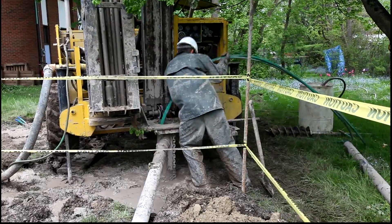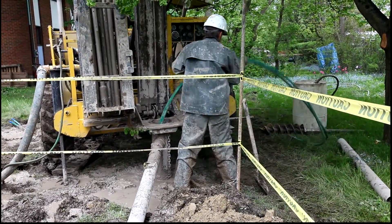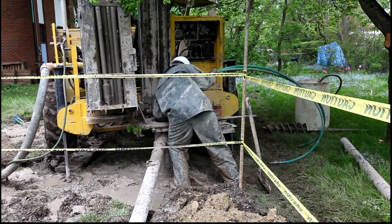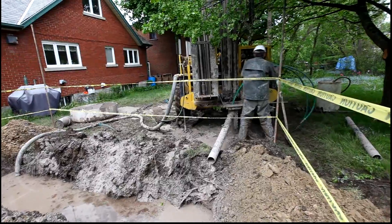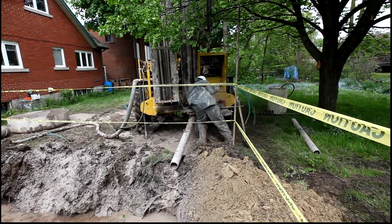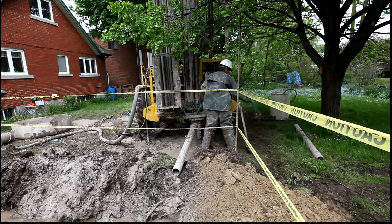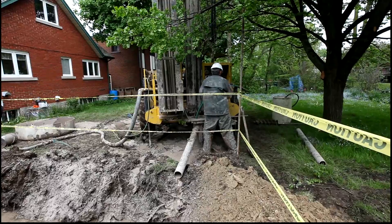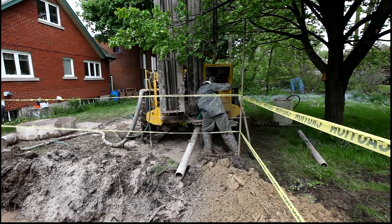This is a pretty physical job. This is hole number three. Originally we were hoping for four holes at 200 feet each, but now we're going to have to do 12 holes at 80 feet each because we can't get down to 200 feet.